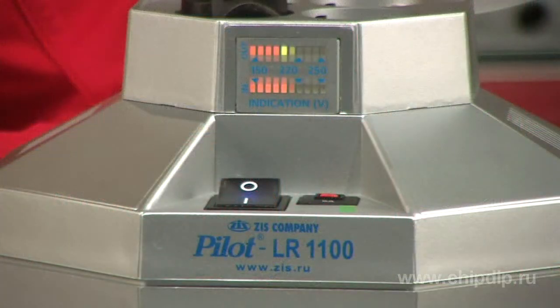The LR1100 power conditioner will help you solve these problems. The device has several advantages over other appliances: it has an extended voltage regulation range, an emergency 2-level shutdown system, an increased suppression of pulse and high frequency interferences, a 2-level current protection and increased overload capacity.